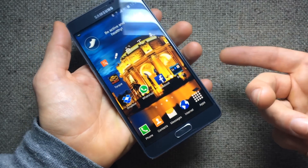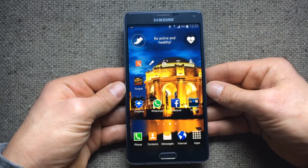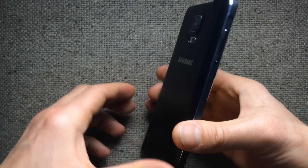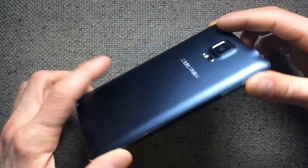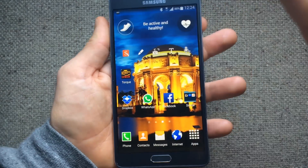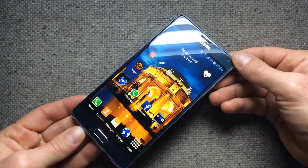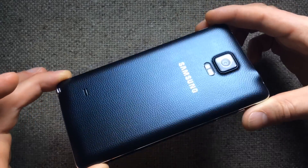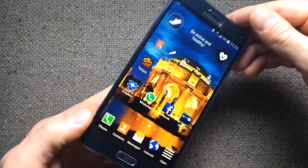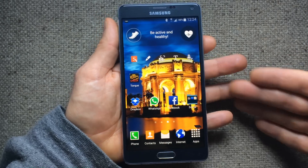I really think Samsung has a quality device here that is refined and can be appreciated by everybody — whether you're a business professional or just somebody that wants a large device with a great screen, great camera, and everything you want in a smartphone phablet that can get you through a full day on one battery charge, runs smooth, and gives you a great user experience.